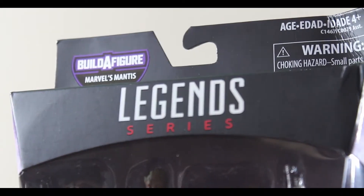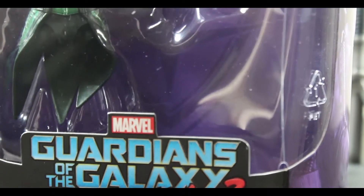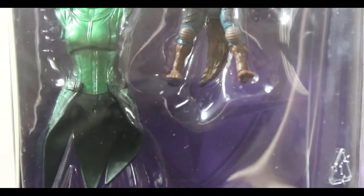What's up YouTube? We are Figures, coming back at you with another review. This time we are going to review the Guardians of the Galaxy Vol. 2 Wave 2 Rocket Raccoon.